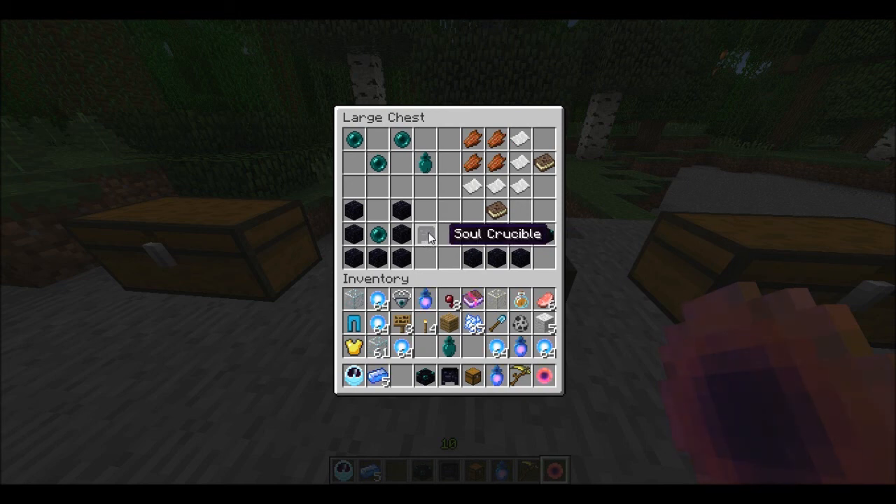The Silk Crucible is basically the same thing. It's a U of obsidian, which is actually seven obsidian, and then there's an enderpearl. Kind of costly, but you kind of need it, so it's not that bad. That's really easy to make.